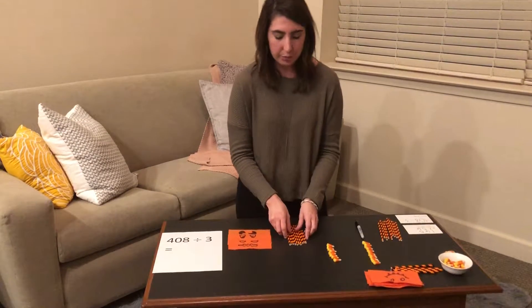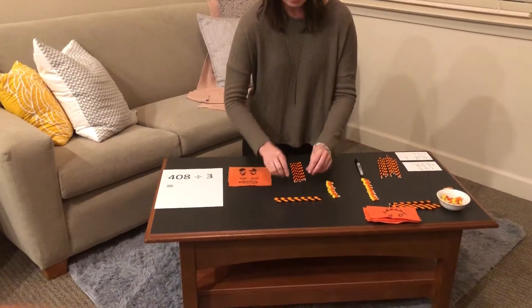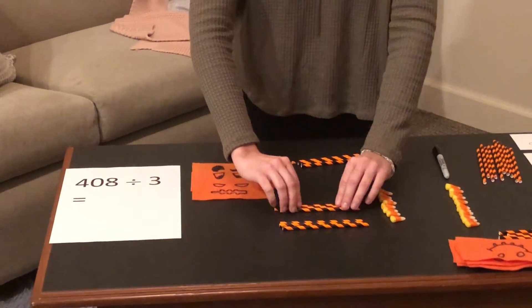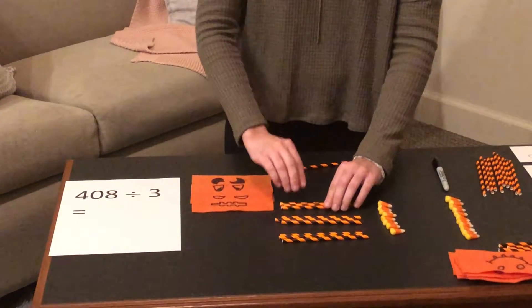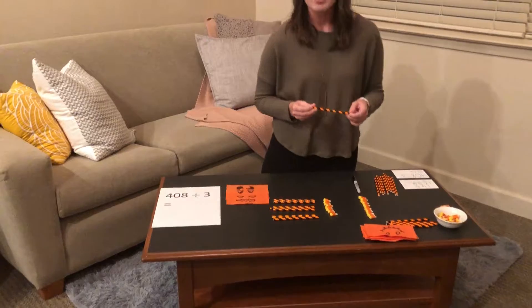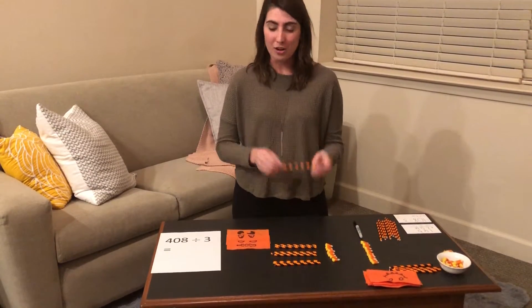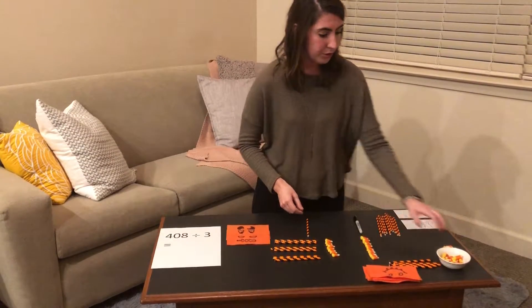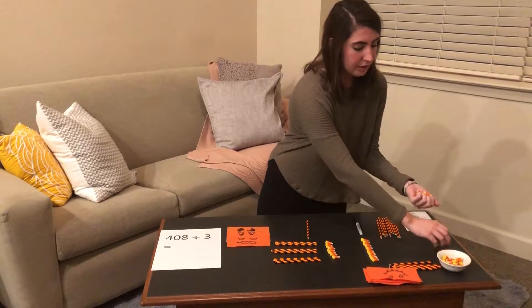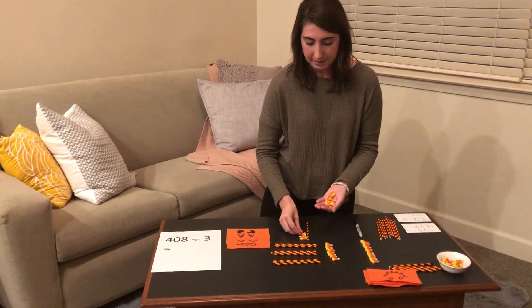Now we are going to group our longs into groups of three. We have one group of three longs, a second group of three longs, a third group of three longs, and then we also have one long left over that cannot be grouped into one of these three sets. We know that ten units equals one long, so we are going to exchange our one long for ten units.